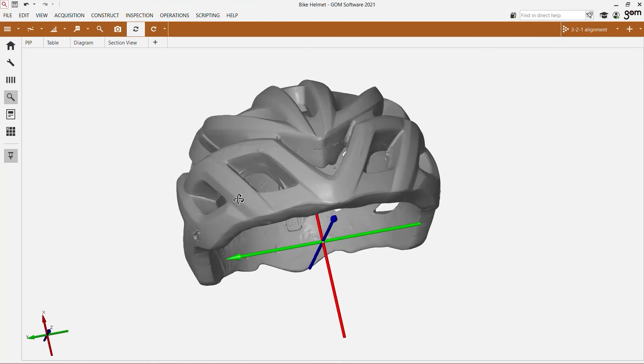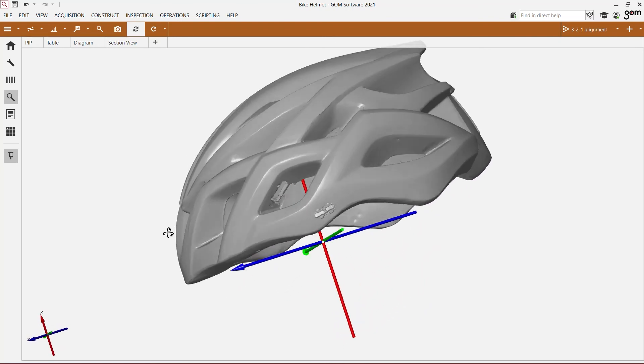Once your 3D mesh is ready, you can align it to a specific coordinate system. Data can easily be exported in STL or many other formats to support you in 3D printing and reverse engineering tasks. We also offer a free download of the software Gomescan1 so it can be used by your colleagues.